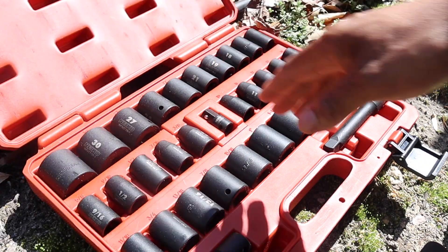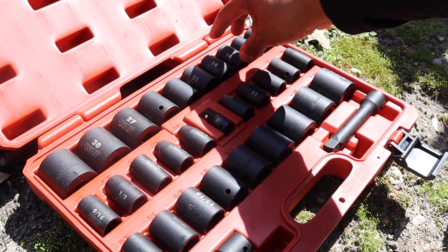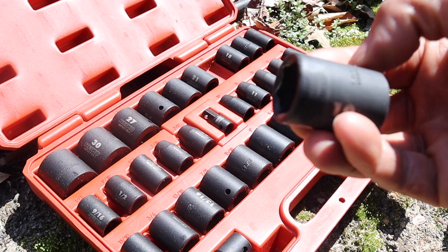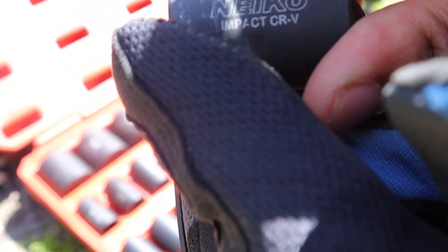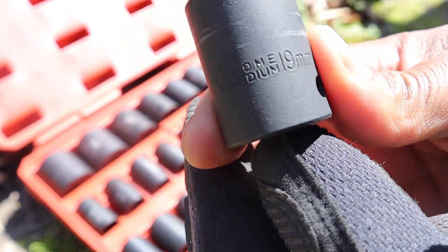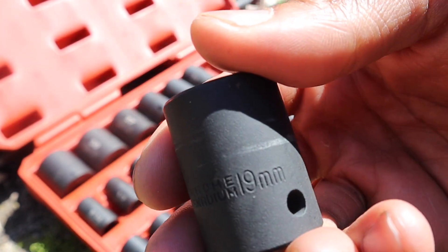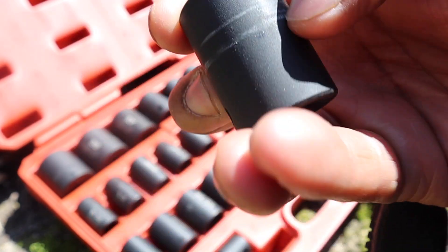Pretty much everything in the Nikio set is still in good condition. The only one I've been using is the 19 millimeter for my lug nuts, so there are just a little bit of scratches and the paint has scratched a little bit on the end. On the back it's also engraved, so you don't have to worry about the 19 millimeter marking going away — it's engraved right there.